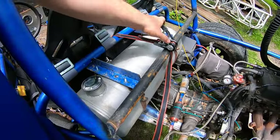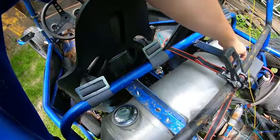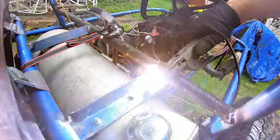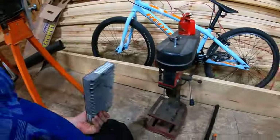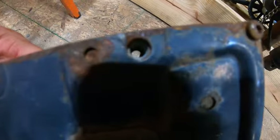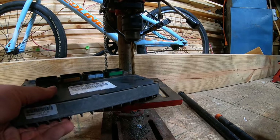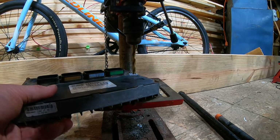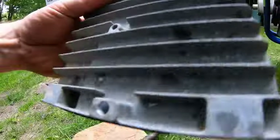We got it ratchet strapped in here. Looks like it'll work - we'll probably tack it in and see what happens, make sure we got some clearance right there. Over on the baby drill press we gotta ream these little holes out just ever so slightly to get the bolts to fit. Why am I doing this outside? I have no idea, especially when it's raining.